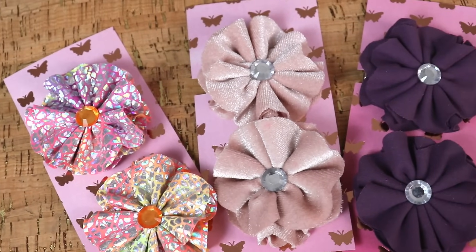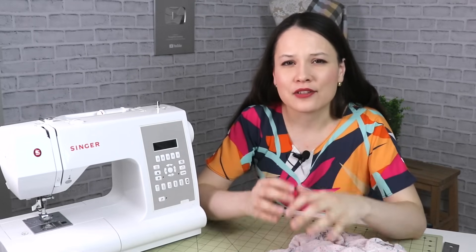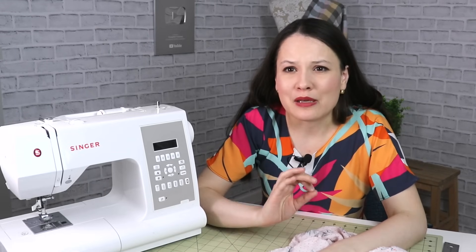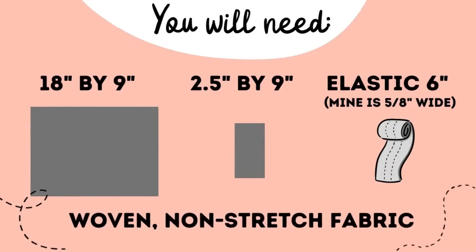I know that right now the world is a mess. I would like to share with you that sewing is one of those things that really helps me center myself and just sort out my emotions, sort out my thoughts. So if nothing else, I truly hope that this video gives you a little bit of joy, maybe a little pause from everything else that is going on. So without any further ado, let's jump right into it.